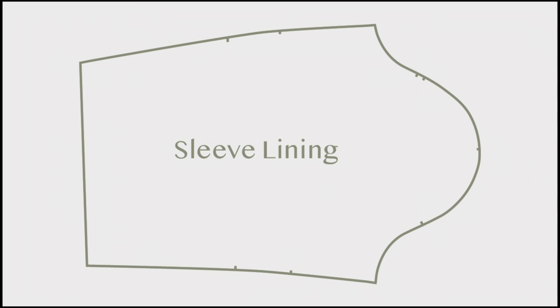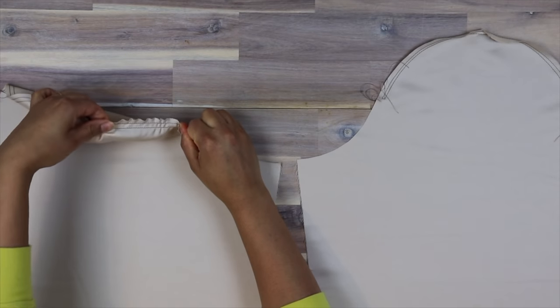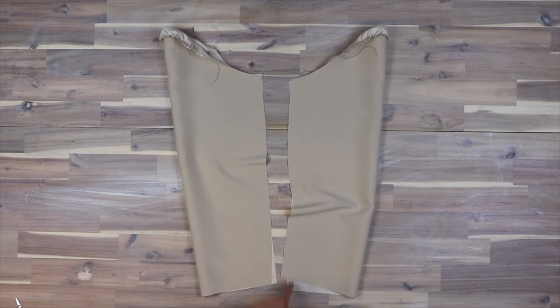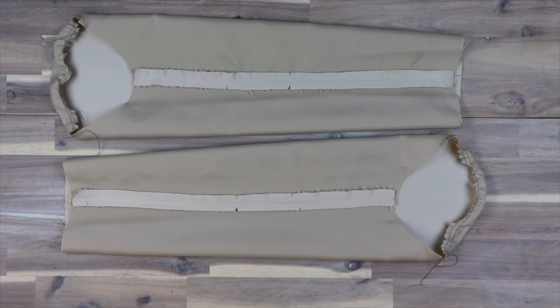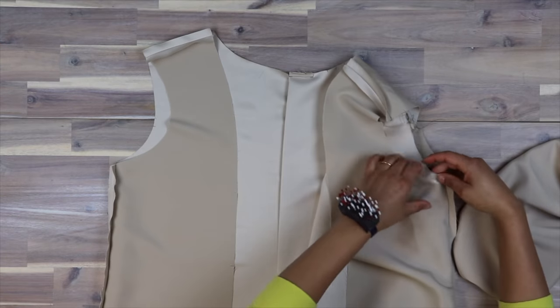Now we are going to gather the sleeve cap similar to the shell sleeve. Then, with right sides facing, sew up the seams of the underarms, iron and turn out. Then pin to the lining armhole with notches matching and sew in place.